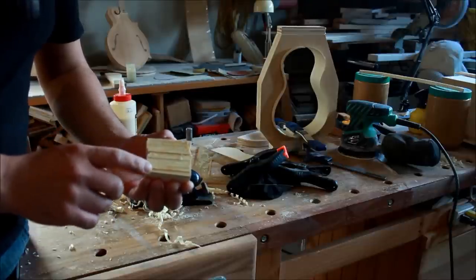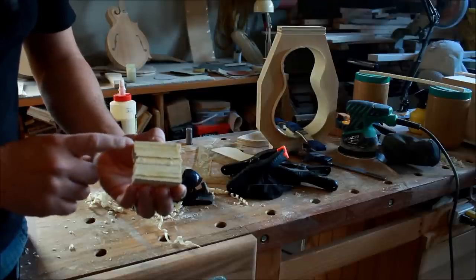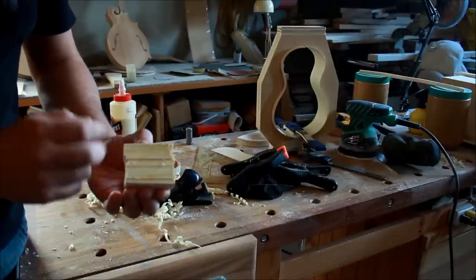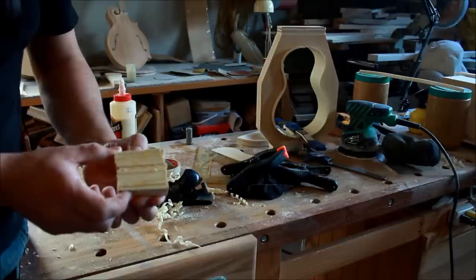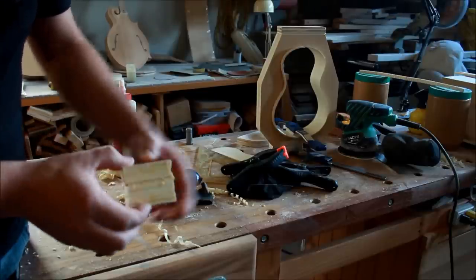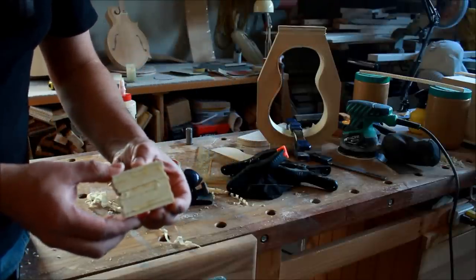I used pieces of 2x4 and glued them in layers for the neck block. My thinking is that 2x4 is not actually a hardwood and the neck needs quite a bit of strength. By putting layers of glue — which is stronger than the wood itself — that should increase the strength of the neck quite a bit. I kept the same grain direction as the sides so it can expand and contract with moisture.